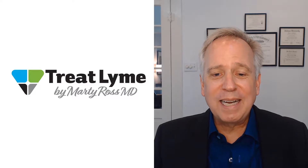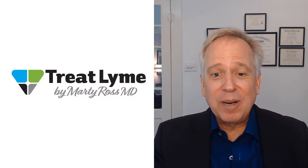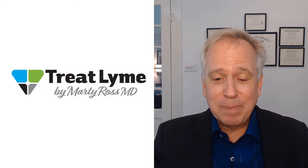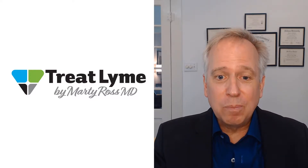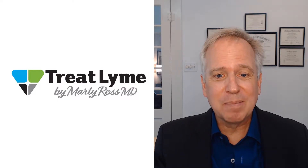Hello, I'm Dr. Marty Ross. In this video, learn how I diagnose Bartonella. Generally, I don't rely on testing because it's pretty poor, actually. Usually, I would make my decisions to treat Bartonella in my practice based on what the symptoms tell me.